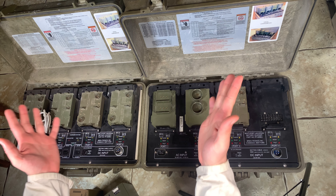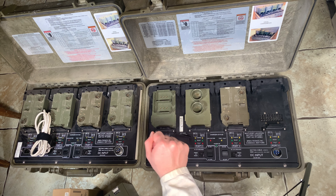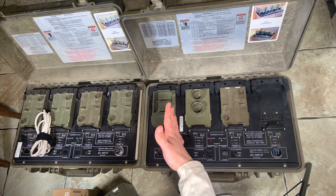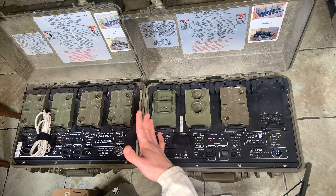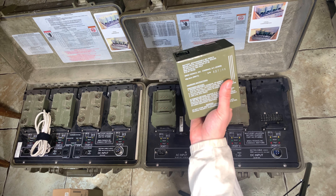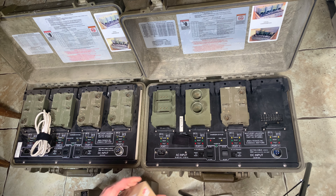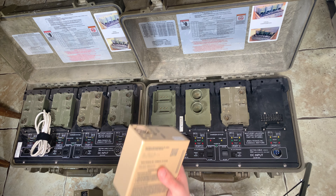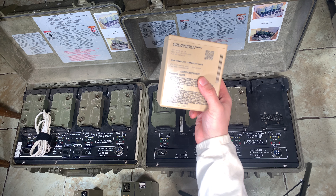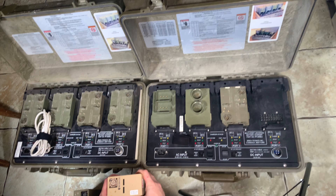Hello, today I would like to show you how I'm going to prepare those two soldier portable chargers for a field day, where we are going to need to recharge a lot of ManPak batteries — the BB390, the nickel metal hydride for older radios like a Satcom LS5, and the new one, the BB2590, which are lithium-ion.